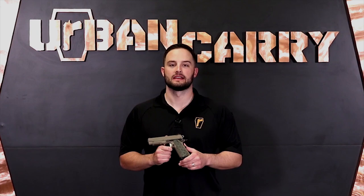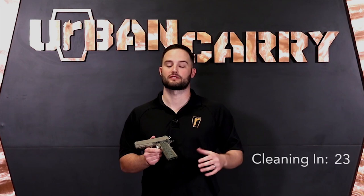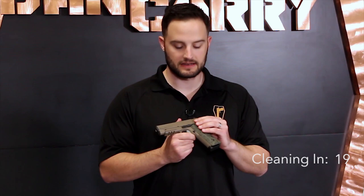Hello, Patrick here with Urban Carry Holsters and today we're going to be showing you how to field strip and properly clean the Sig Sauer Scorpion 1911. This firearm combines the 1911's proven combat effectiveness, Sig's legendary quality and modern materials and design to give you a straight from the factory, high end, high functioning pistol that's worthy of concealed carry, home defense, or even competition.